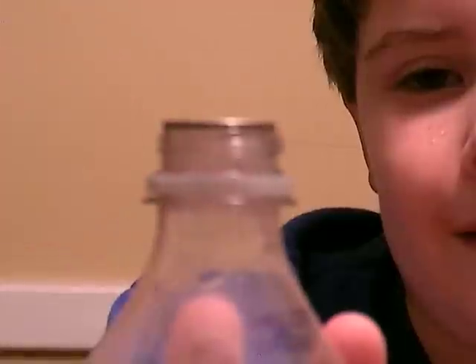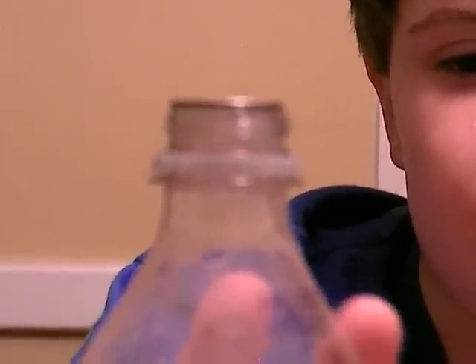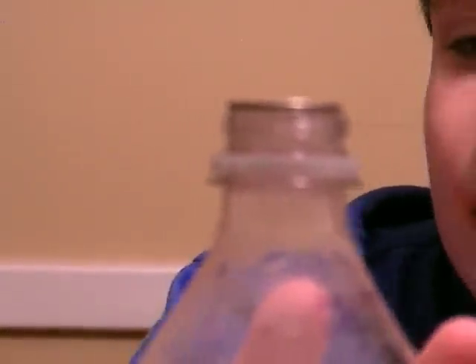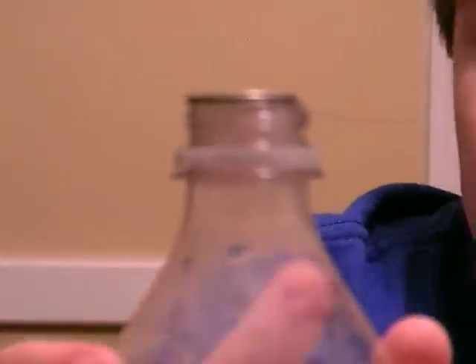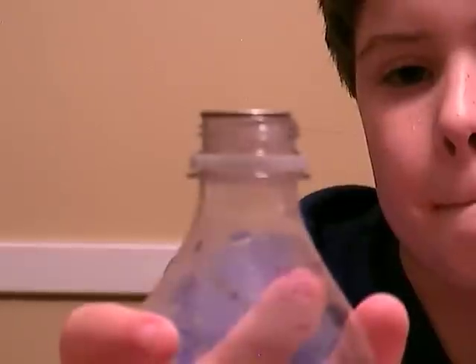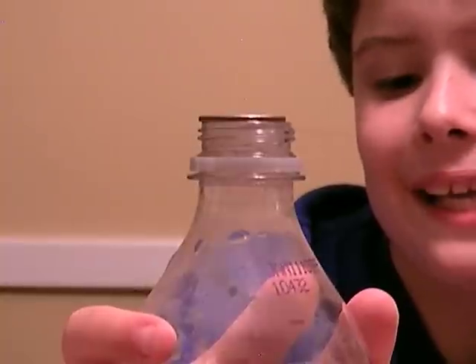Make sure it's over the opening completely. Okay, watch it. Don't worry about Casey. Watch the quarter, keep your hand around the bottle. Did you see it pop? Yeah.